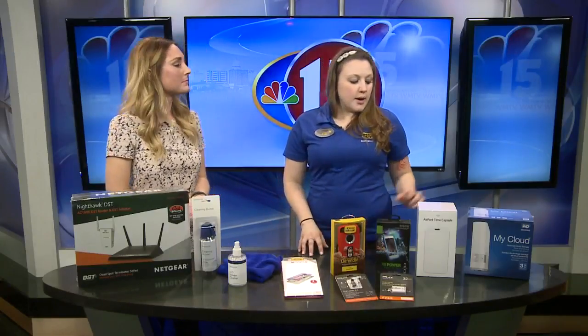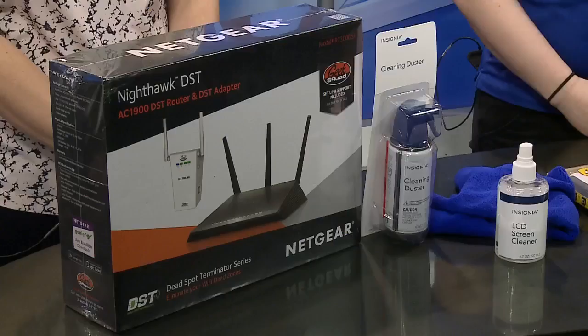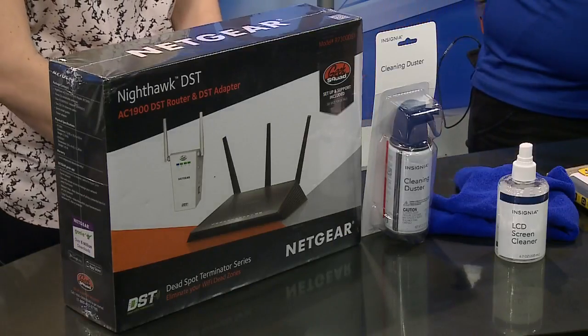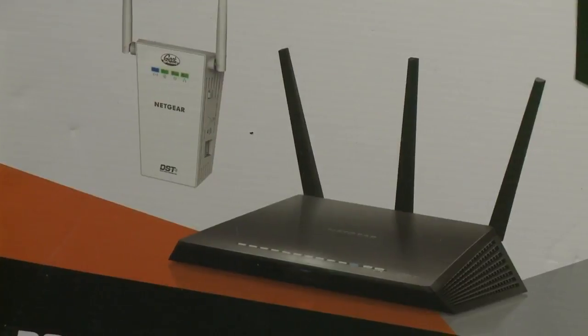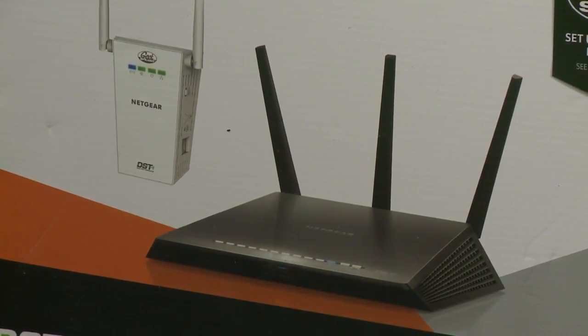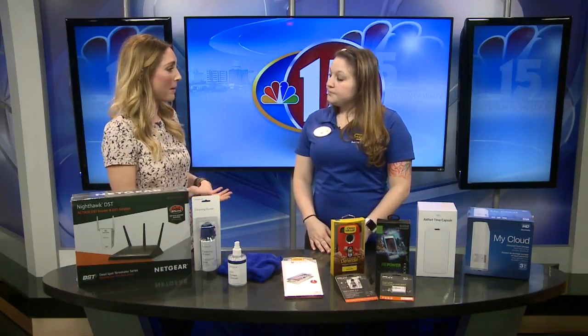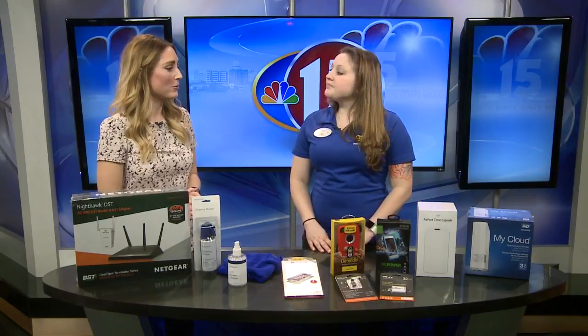The last thing I brought was a router. Talking about network storage, a lot of people have really old routers — some are still on Wireless G. So it's worth thinking about updating that technology so that everything works better together as well.